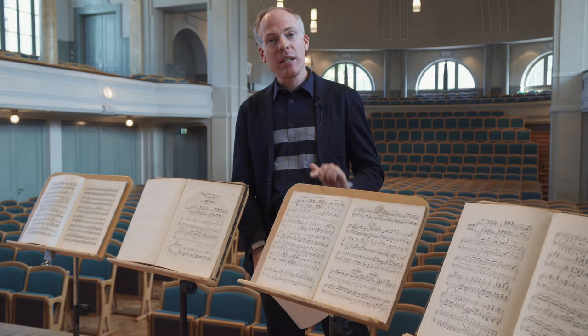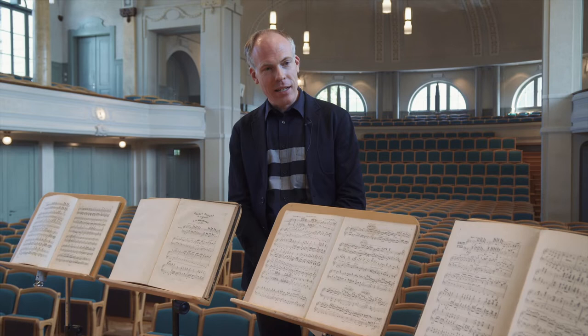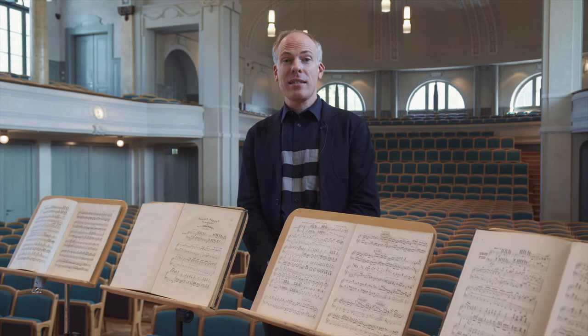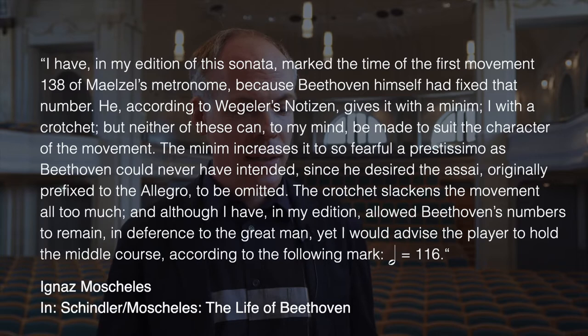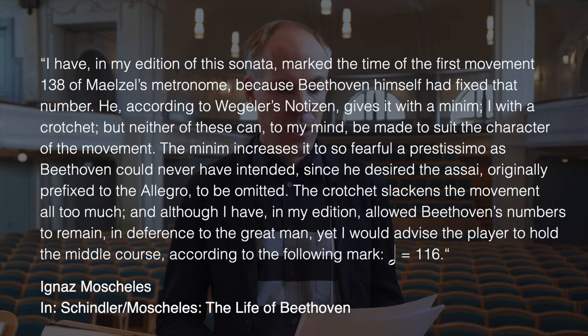We can be sure that the metronome marking is no misprint — it's the same in both editions. In addition, there is a statement by Moscheles himself about this metronome marking, published in the book 'The Life of Beethoven' by Schindler and Moscheles. Moscheles says: 'I have, in my edition of this sonata, marked the time of the first movement 138 of Mälzel's metronome, because Beethoven himself had fixed that number.'